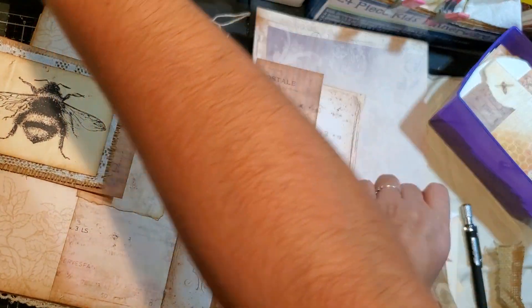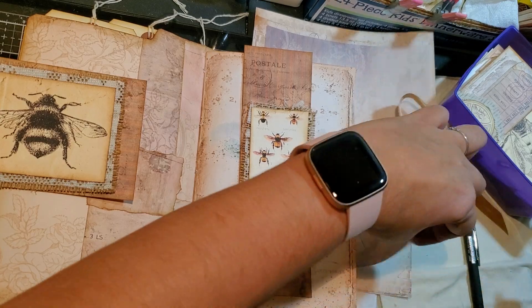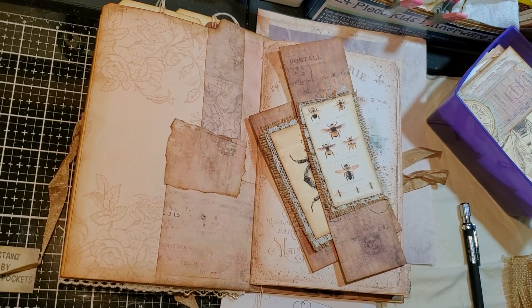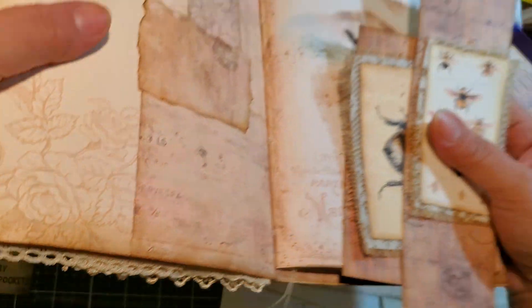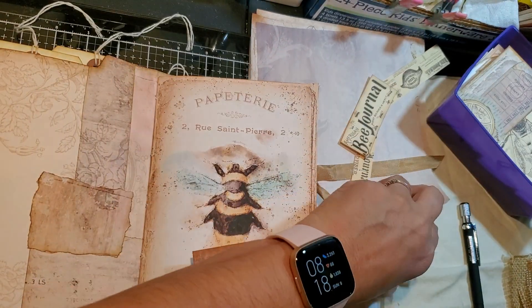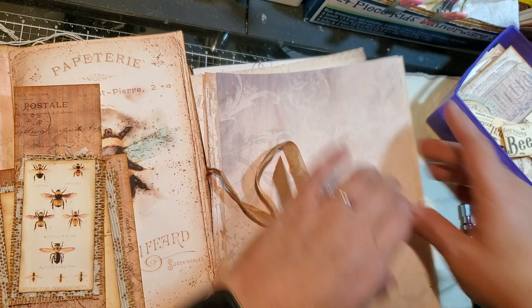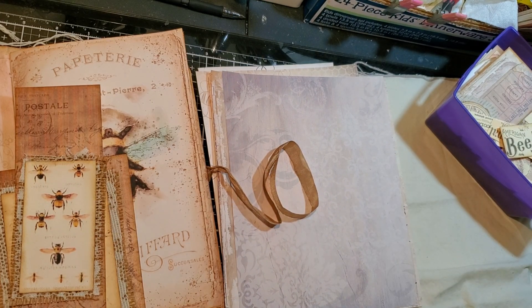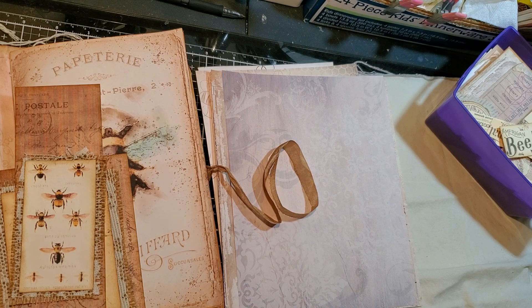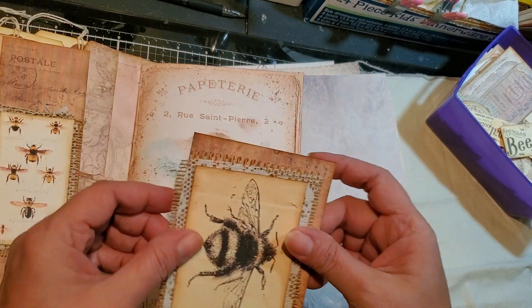We seem to have misplaced it. Did I go over here? OMG. What did I do with it? Where did you go? Did I drop it? Goodness. I'm going to sew these here then — just ignore that for now. See if it pops out right now. So here again I'm going to put a little bit of glue just to keep it in place when I sew.